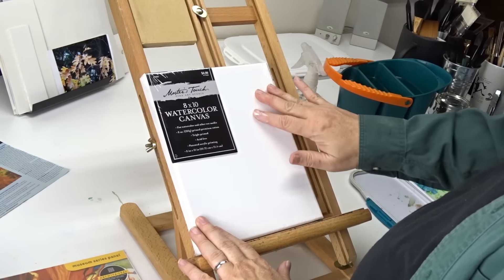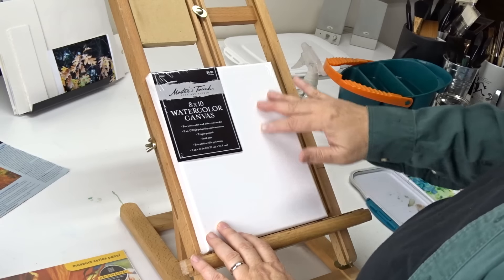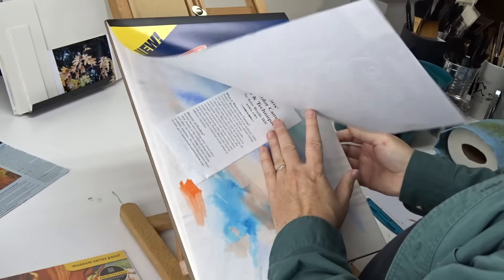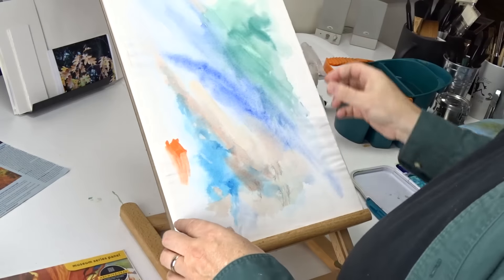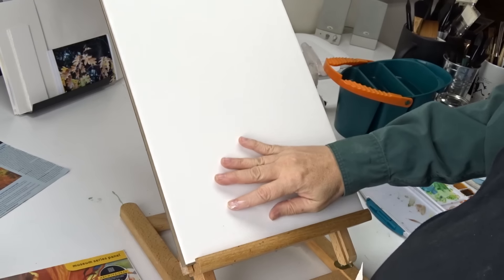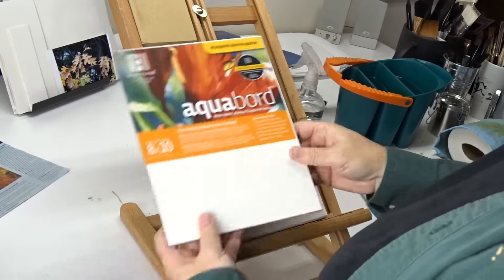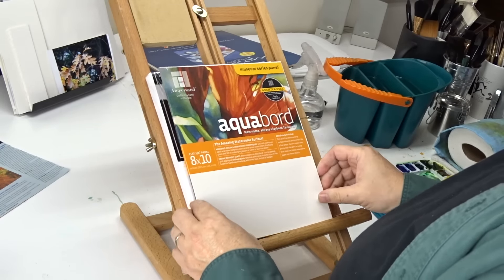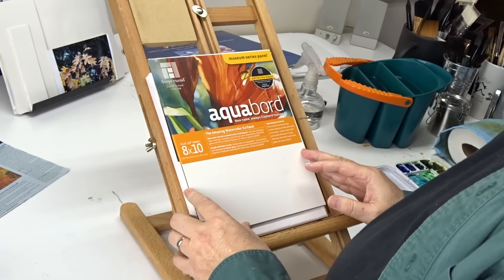It has a very smooth surface even though it's canvas — the texture is not very pronounced. That's what kept me from doing much on watercolor canvas before. Fredrix watercolor canvas has very pronounced canvas texture, which I didn't like. Something I liked better was the Aqua Board — a Masonite panel primed with absorbent ground, which lets hard non-absorbent surfaces take watercolor better.